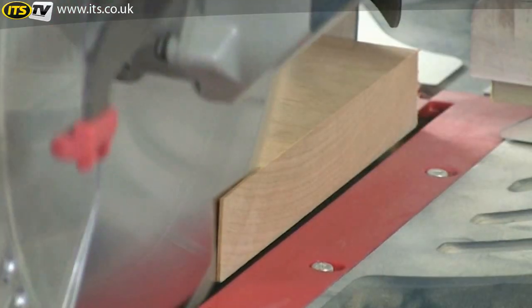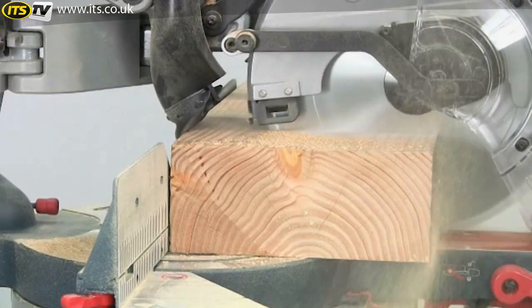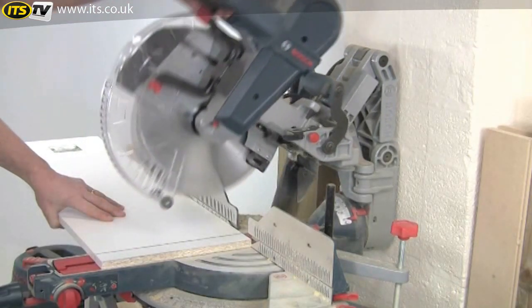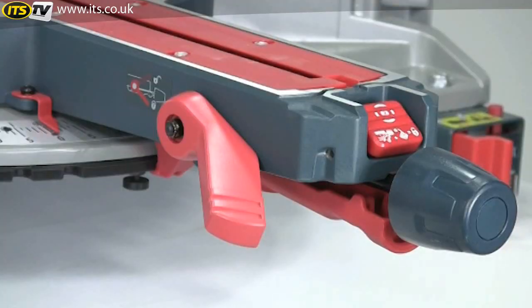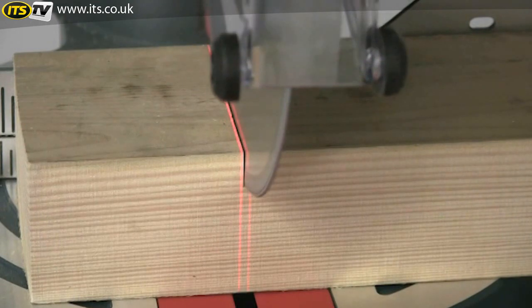It combines precision, capacity, space saving, upfront controls, and a highly visible cut.